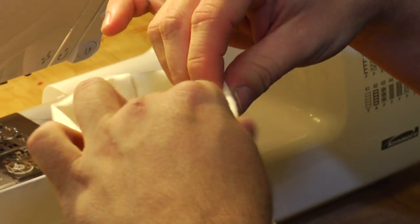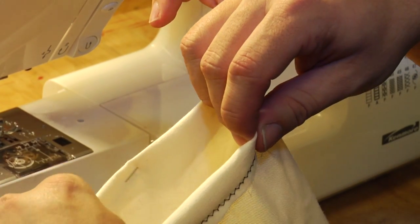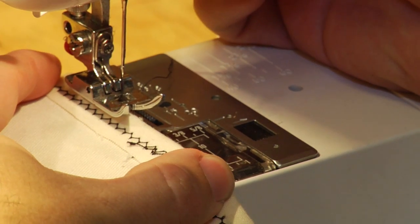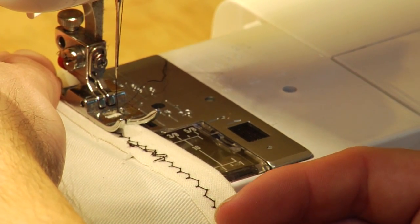Go ahead and pin all the way around, and you're also going to want to press the fabric so you've got as sharp a crease as you can get, given that knit fabric doesn't really want to press well. Then go ahead and edge sew, like you would any normal hem, between a sixteenth and an eighth of an inch from the edge of the material.